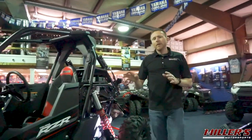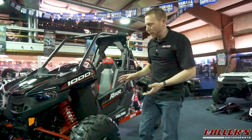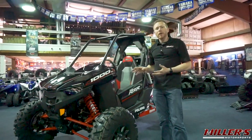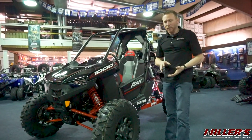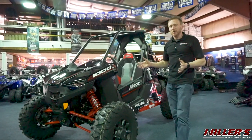Moving up front, you have the new isolated front differential from the Razor XP Turbo S. This new differential does provide higher impact strength as well as improved cooling and less vibration transmitted through the driveline and the rest of the car.